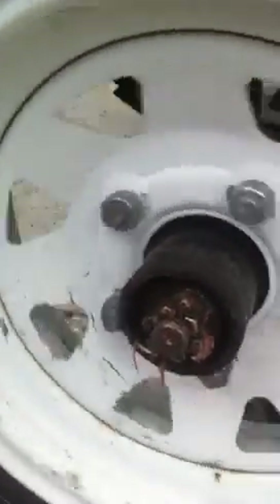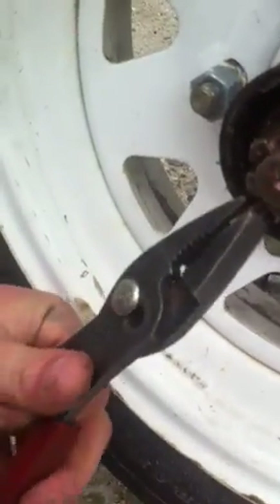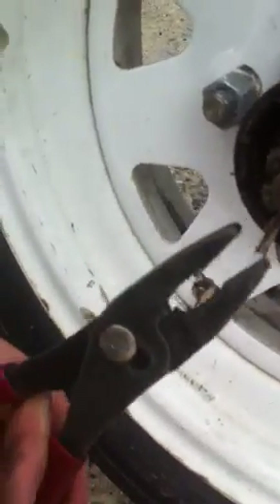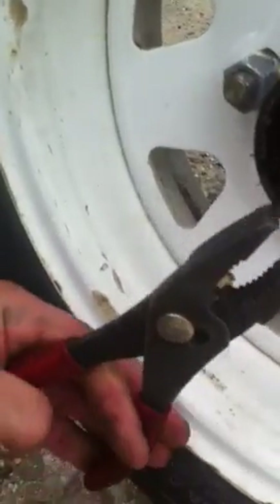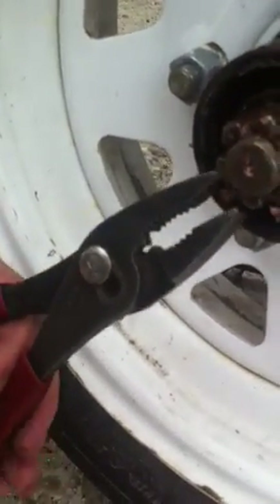There's not much grease in there and it makes a noise when you spin it. So what we're going to do is take the pliers now. I'm trying to save the cotter pin so we don't have to get a new one, even though they're not that expensive, but it's nice to have the original one.